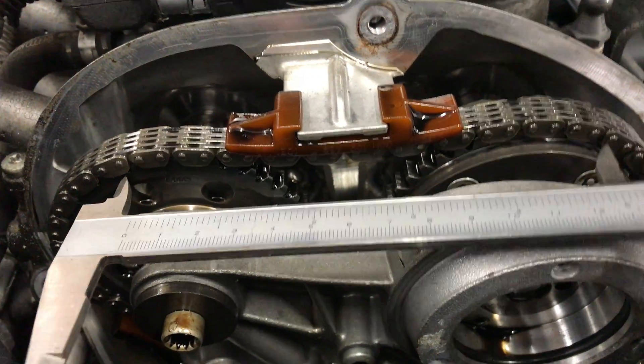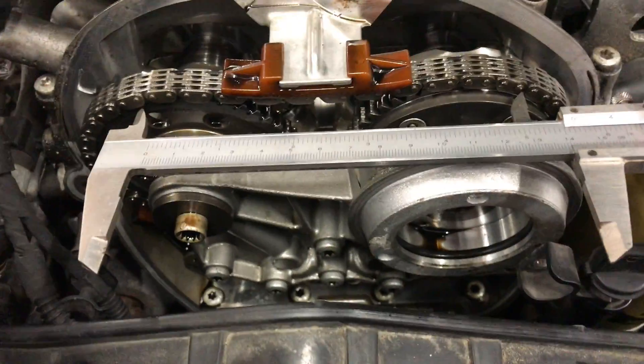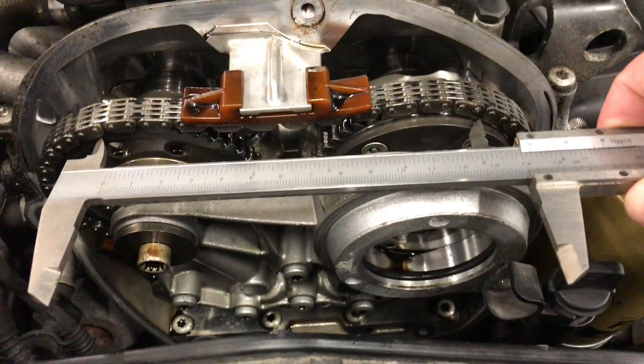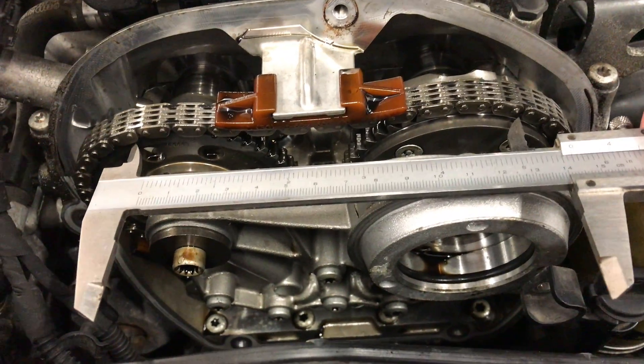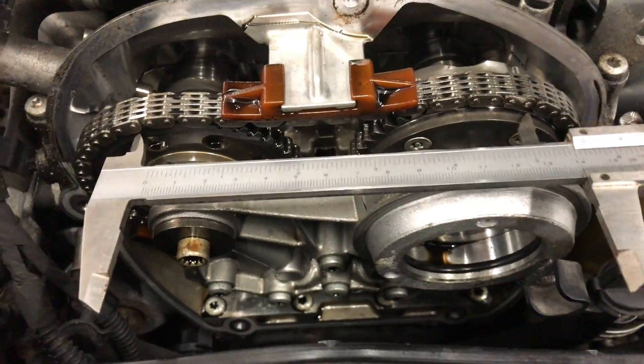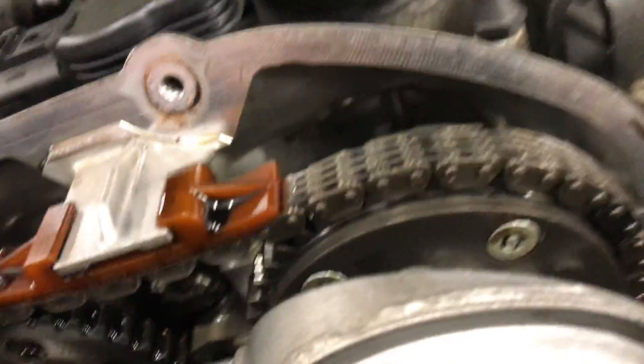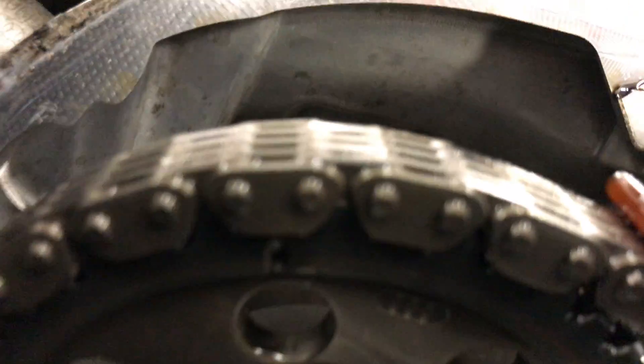When you measure this one, it is 143 millimeters — so it's way off. That means it's either stretched or it skipped a tooth or two, because the maximum spec is supposed to be 126 millimeters.